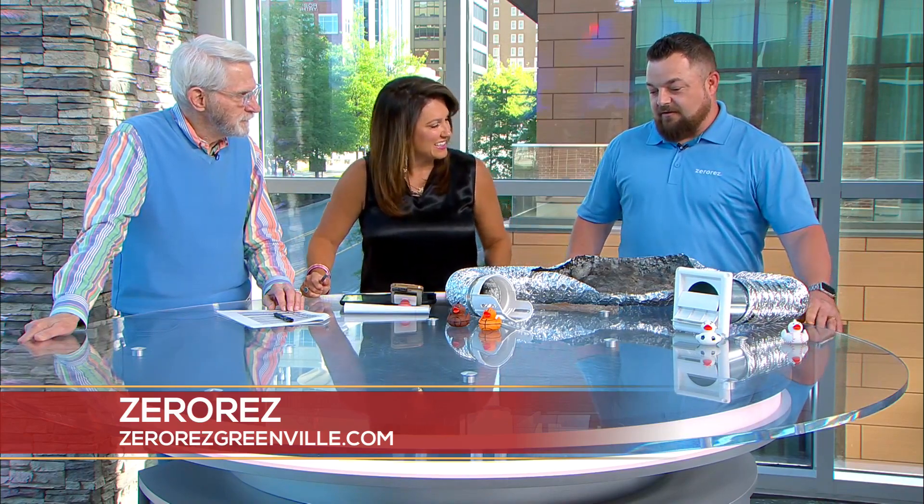Cleaning your dryer vent can make your dryer safer and run better. Today we are here with Jesse Bishop of ZeroRes in Greenville — no one cleans like ZeroRes. A lot of people forget about their dryer vents and neglect them. It's going to make your dryer run more efficiently, but it can also be a fire hazard.